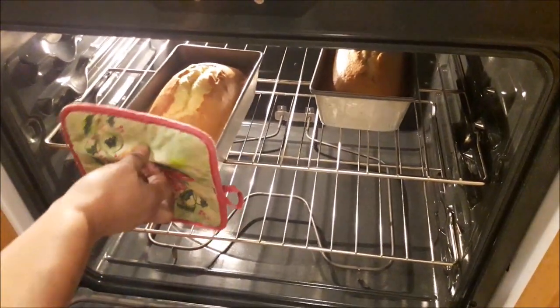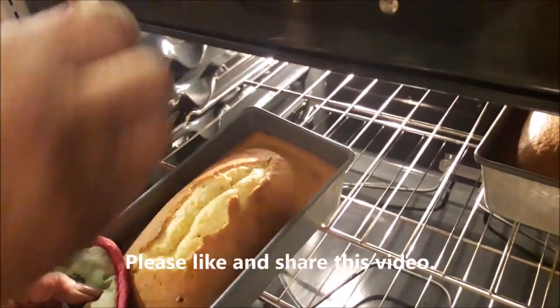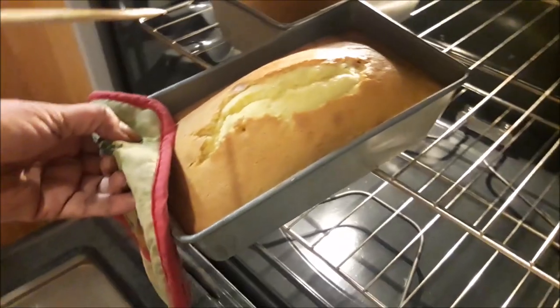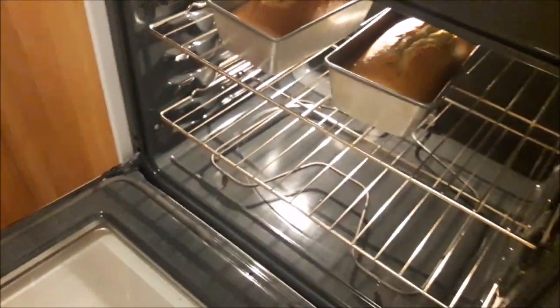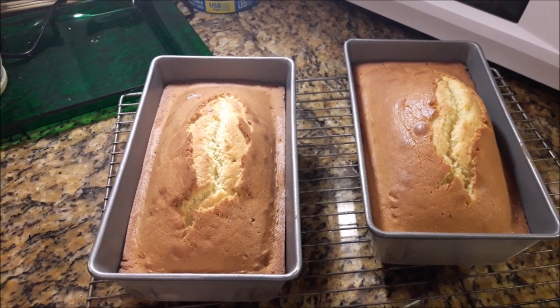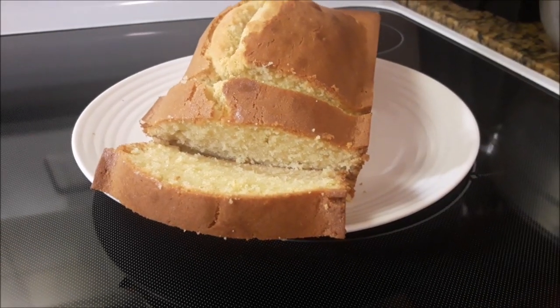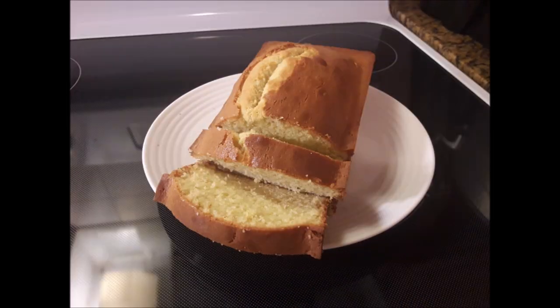This is the first check after 35 minutes. We can go a little longer — it's almost there. It's soft in the middle. There you have it — Bahamian butter pound cake. Thank you for watching this video all the way to the end. If you have enjoyed it, please give me a thumbs up, share, and please leave a comment at the bottom. Thanks again for watching. God bless you and I will see you in the next one.